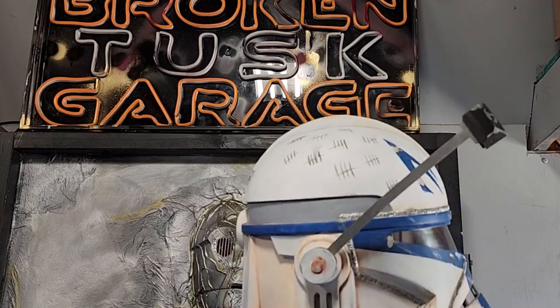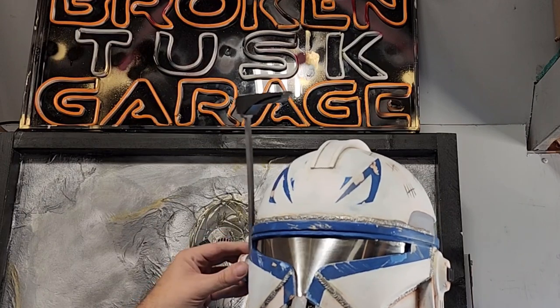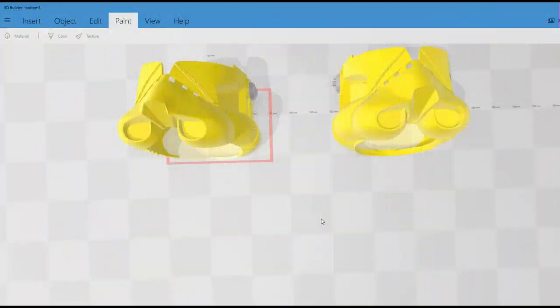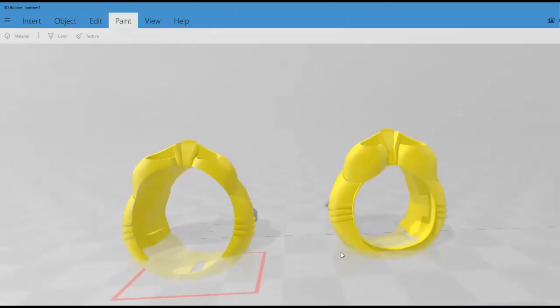The first thing I did was get this 3D model off of Etsy. When you get a model off of Etsy you need to make sure that it's going to fit, so I printed just the neck area and realized it didn't fit. You can see on the right is the original. On the left is where I opened the neck up, and when I compared this to my Hasbro Black Series, the left is actually closer to what their opening looks like.